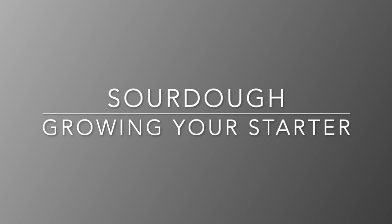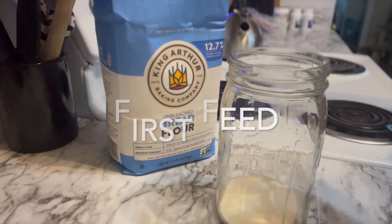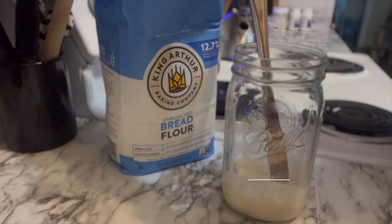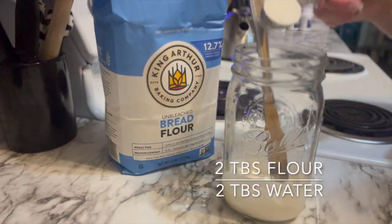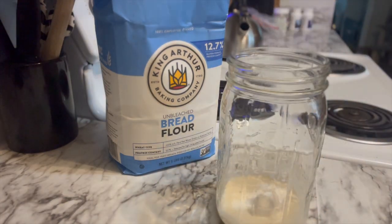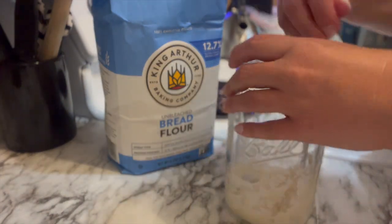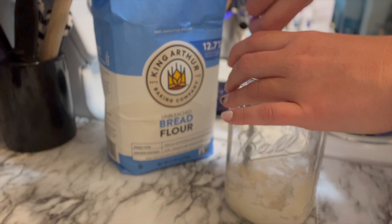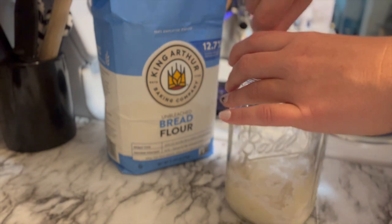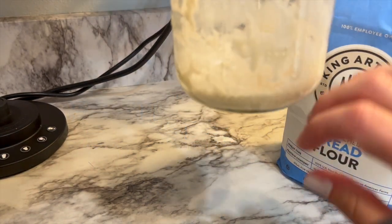Today I'm going to show you how to grow your sourdough starter. I started off with about a tablespoon or two of starter, so my measurements for flour and water started pretty small. I started with two tablespoons of flour and two tablespoons of water, mixing that together. You really want a consistency that is a little bit on the thicker side — you definitely do not want runny starter.